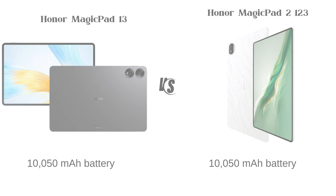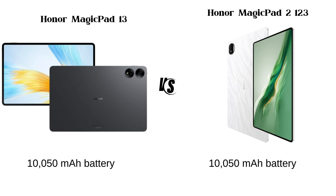Battery Life: Both the Magic Pad 13 and Magic Pad 2 12.3 have a battery capacity of 10,050mAh.